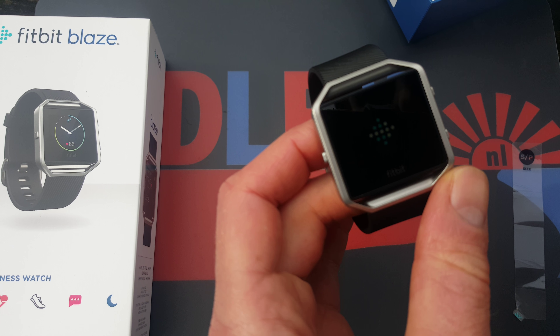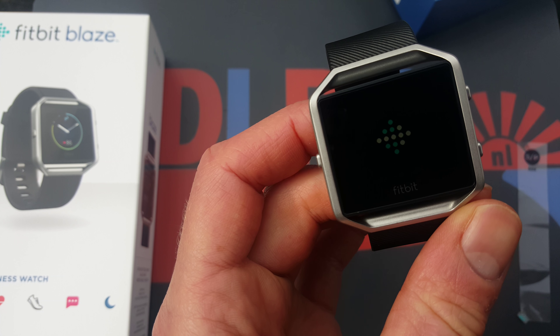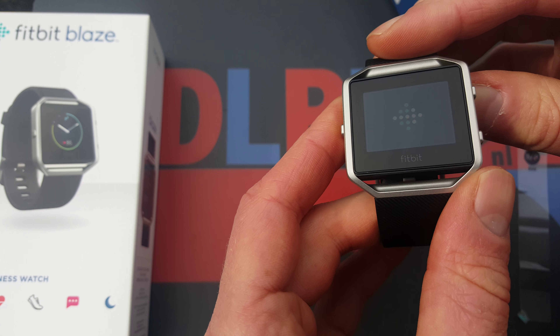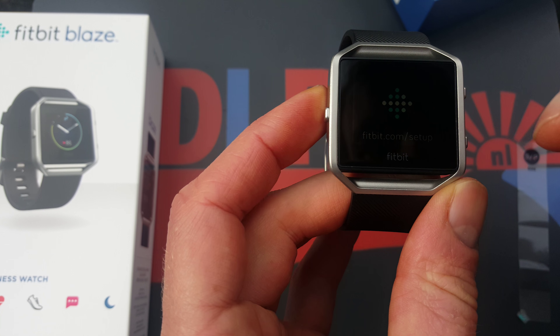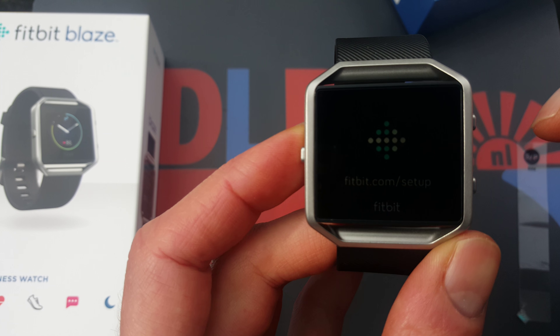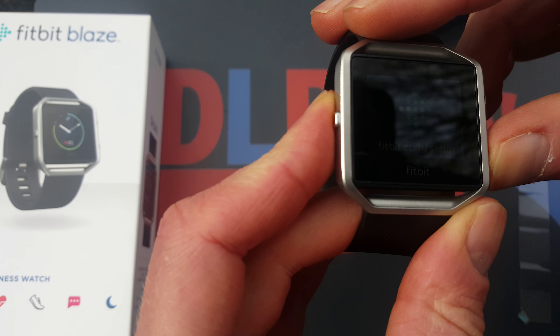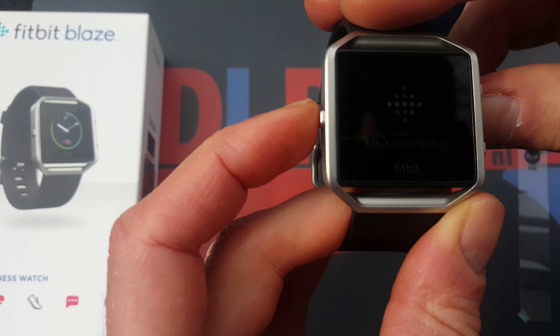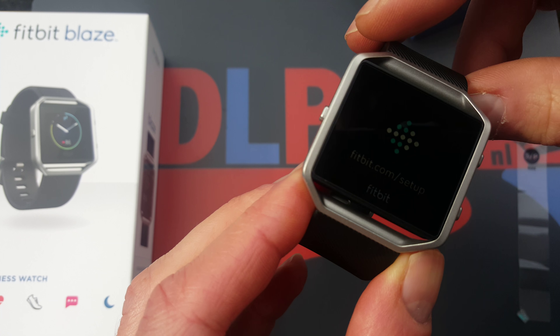I also tested this Fitbit Blaze, and at first sight it looks quite nice. Fitbit is of course a very big brand in activity trackers. Let me zoom in — it's already on, which is remarkable. I have to go to fitbit.com/setup, but first let me give you a quick peek.